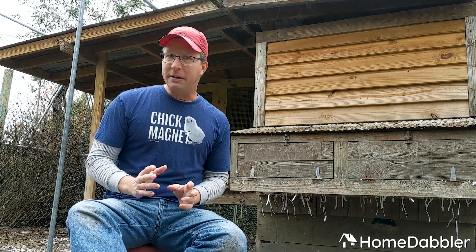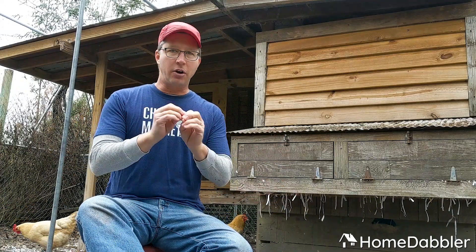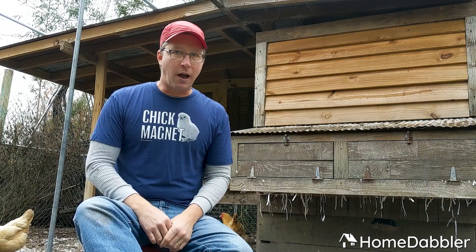Hey everybody, Kevin Elliott here with HomeDabbler. Have you ever wanted to raise chickens and didn't quite know where to start? You don't know how much space you need, how many chickens you should get to start with, how much it's gonna cost — and you're a little bit scared but you want to try? No problem, I'm gonna help you out. In this video I'm gonna give you a few basic things to start your very own chicken flock in the backyard. You're gonna love it.